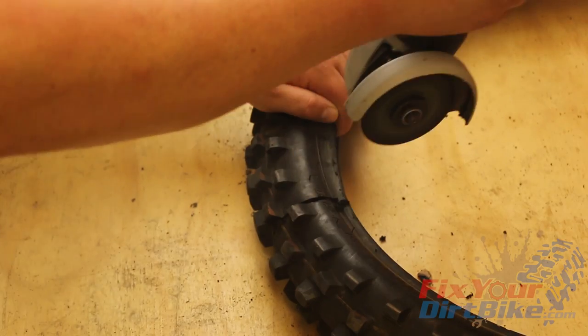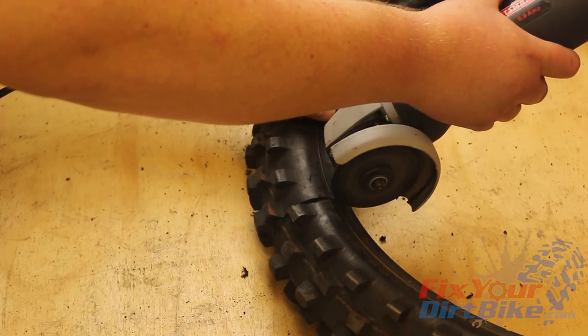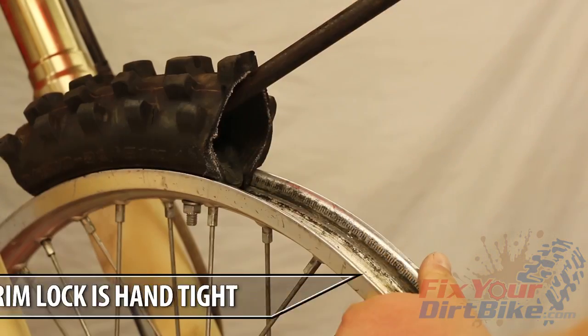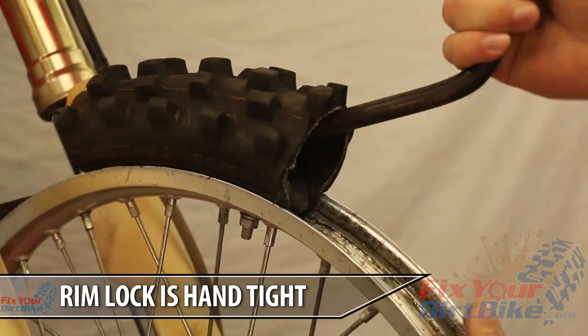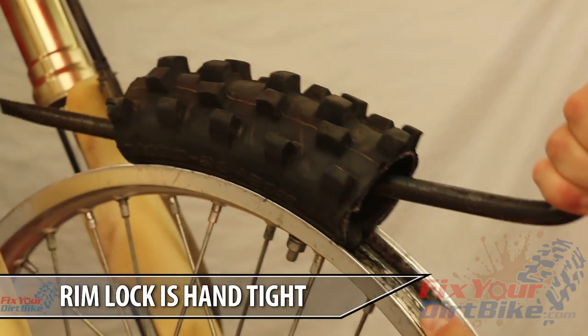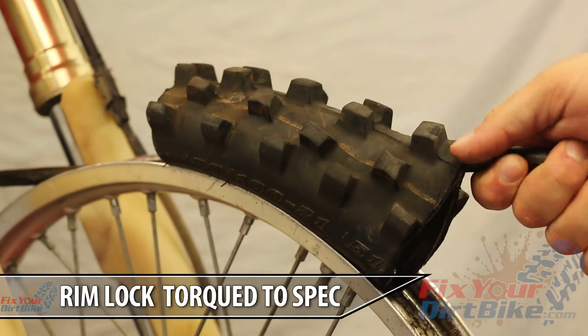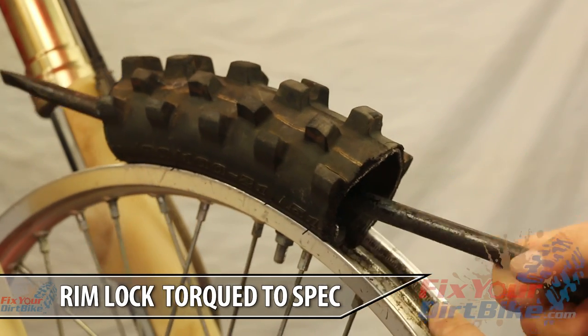To demonstrate just how strong RimLock is, I cut out a section of old tire — I'll talk about those sparks in a minute — and I'm going to try to rip it off the wheel with a pry bar. On my first try, I secured the RimLock hand tight and I had to pry the tire sideways to get it off the rim. This time, I secured the RimLock like I normally would, and I actually hurt my shoulder trying to rip it off.